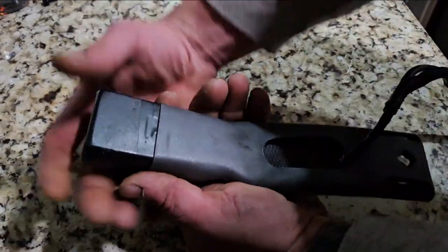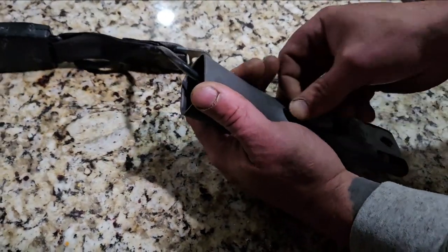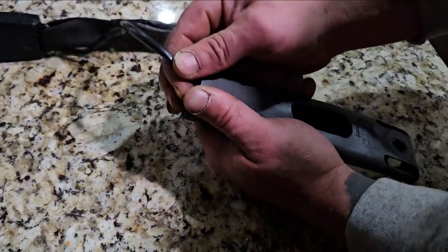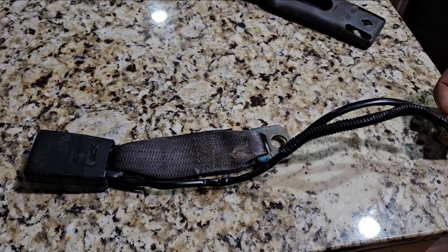Once you have the seat belt out of the truck, you can remove it from its sleeve simply by pulling it straight out. Watch your electrical connection at the end. Now we have the full female end of the seat belt out of the truck.